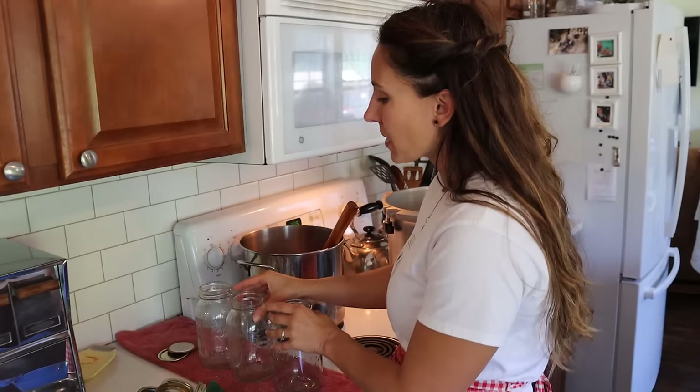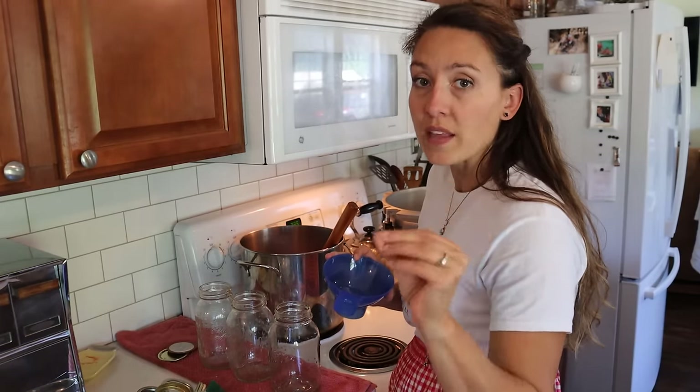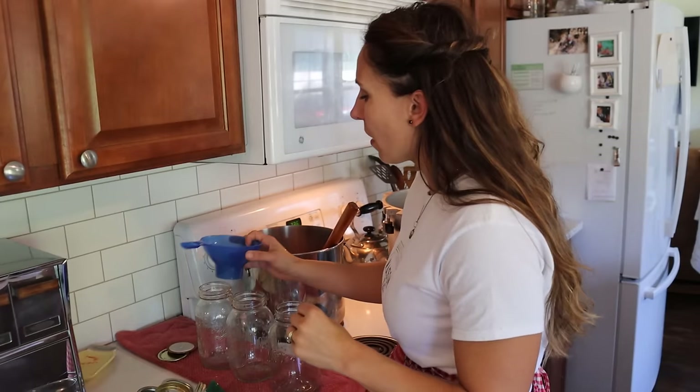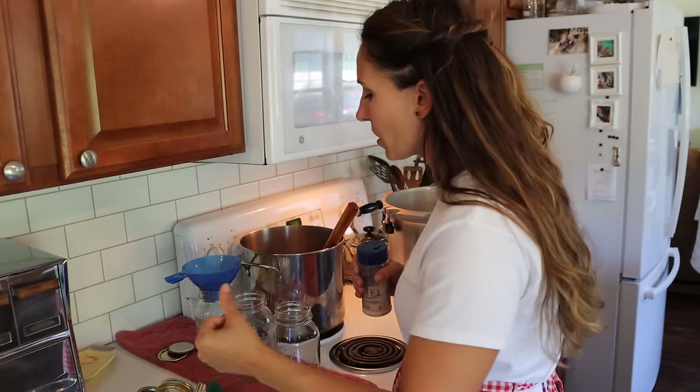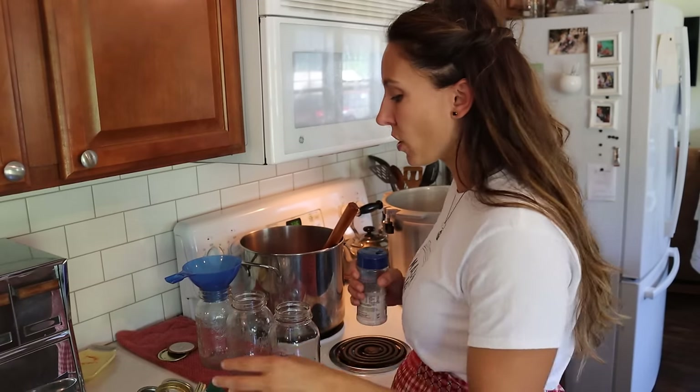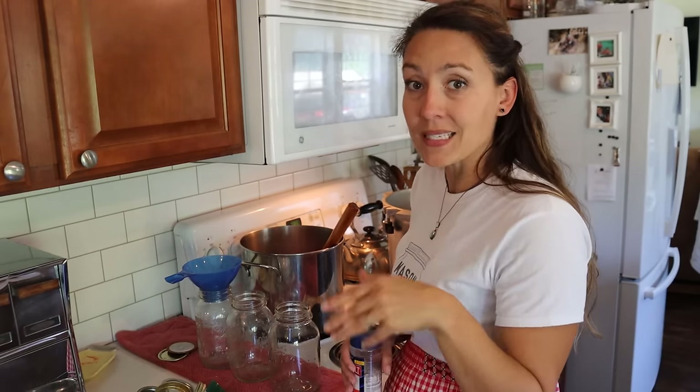Something a lot of people miss: the processing times for pressure canning tomato sauce are with added acid. Whether you're following the manuals that come with your pressure canner, the Ball Blue Book, the National Center of Home Food Preservation, or my canning course, tomato sauce even when pressure canned requires added acid to the jar. The only time you can can tomatoes without added acid in a pressure canner is soup, which processes 60 to 75 minutes. With added acid, we're only doing 15 minutes. For specifics on altitude and processing times, go to the blog post with the printable recipe card.